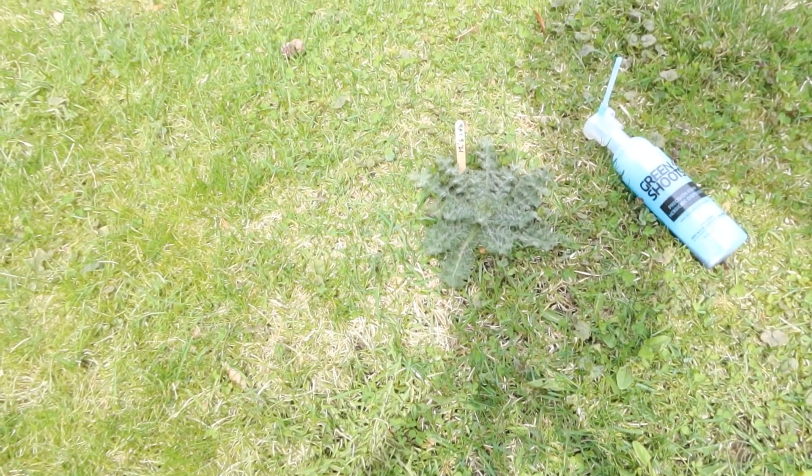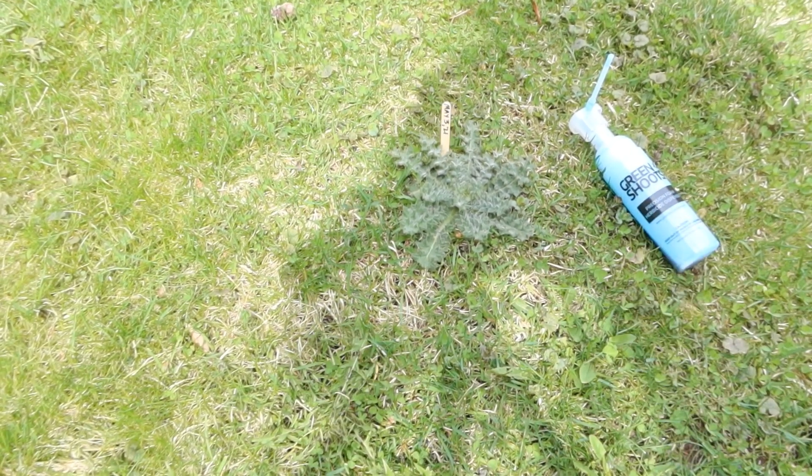Hi, John Lampie here from Green Shoots. Today I'm doing some spot applications to weeds like this — a biannual weed, a bull thistle.